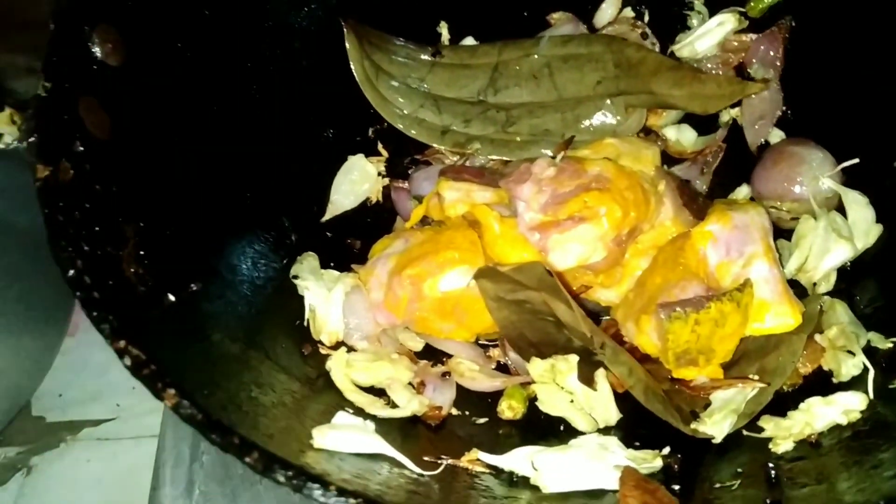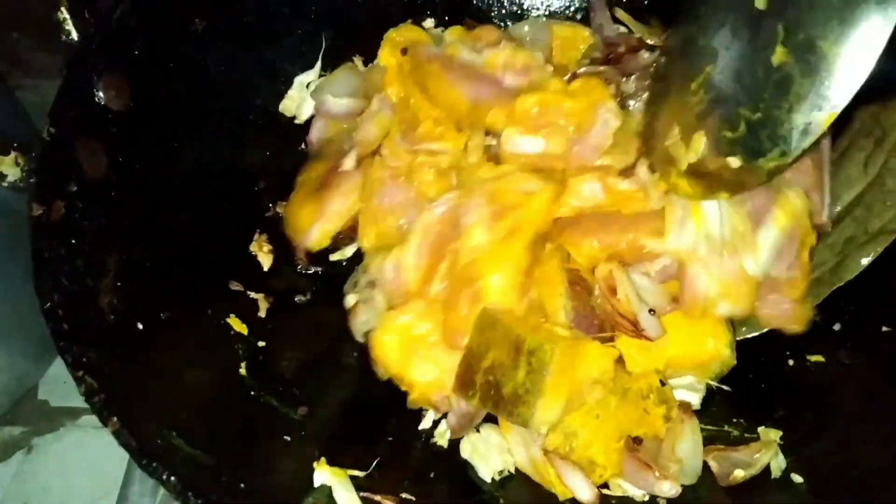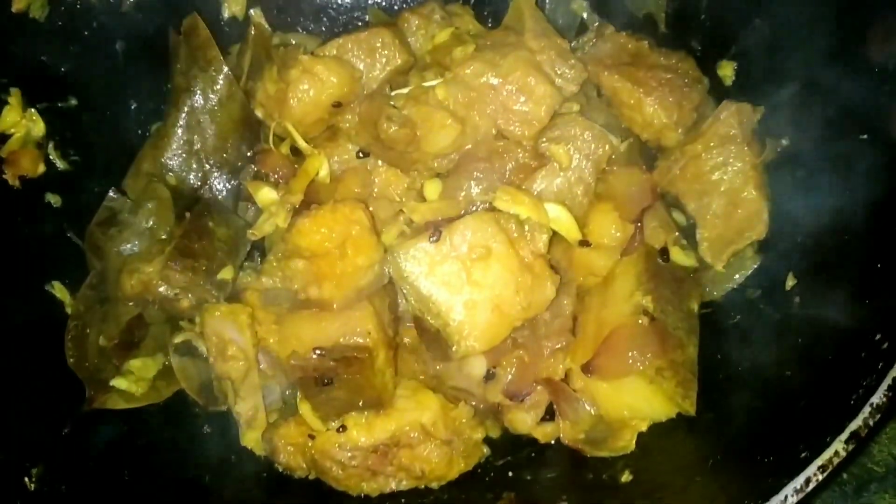Now we are going to make the new food. We are going to eat all of our products. The first thing we need is that we are going to eat our food. We are going to eat this food as well. I am going to eat it very quickly. We are going to eat some food.